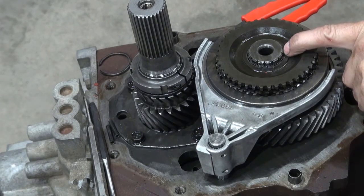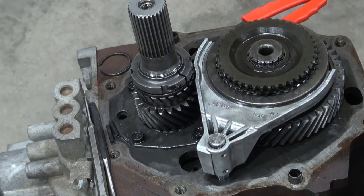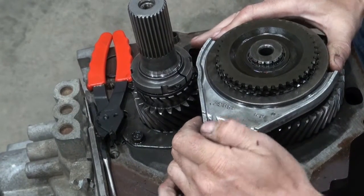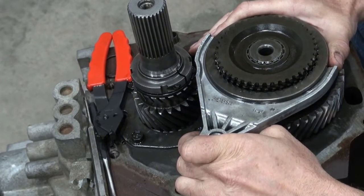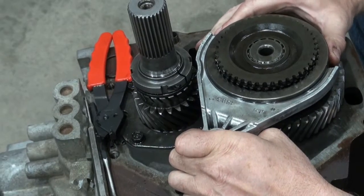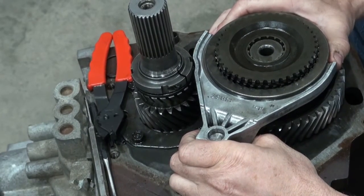I removed a snap ring right here, and there were also two roll pins — they're pushed in from the top, so I drove those out from the bottom. It feels like the shift fork is a little tight on that shaft.